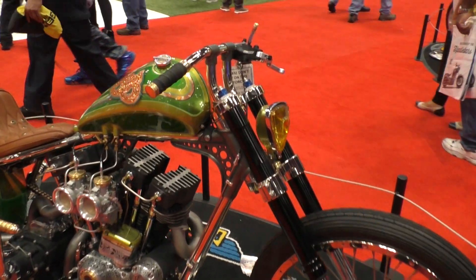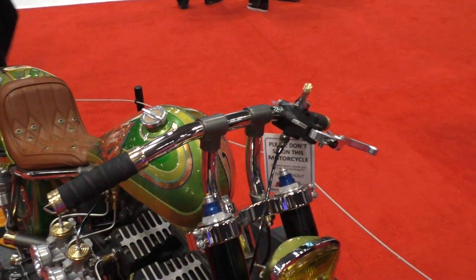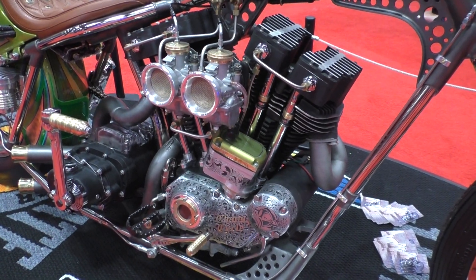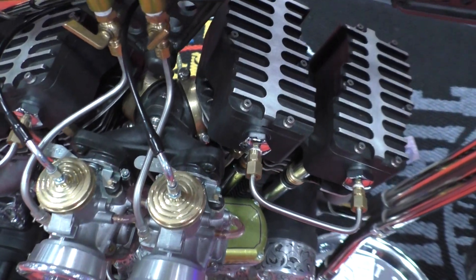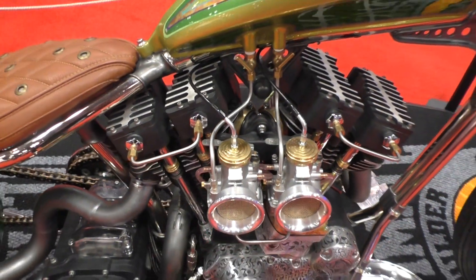The motor is really special because what we did was we took a '75 ironhead sportster motor, cut the transmission off of it, remade the whole back of the cases, then remade the top of the cases to fit shovelhead cylinders to it. So we got a really short stroke with a big bore in it. Makes a great power band. We were up at 8200 RPM out of this motor and it should pull real hard.